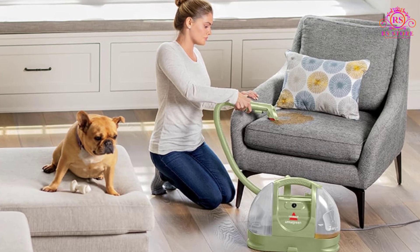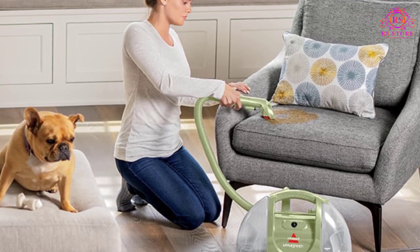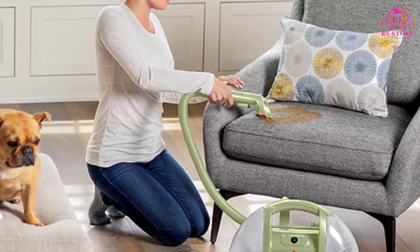The comprehensive package includes essential tools like the 3-Inch Tough Stain Tool, Hydro-Rinse Self-Cleaning Hose Tool, and Spraying Crevice Tool, ensuring that you have everything you need for a thorough cleaning experience.